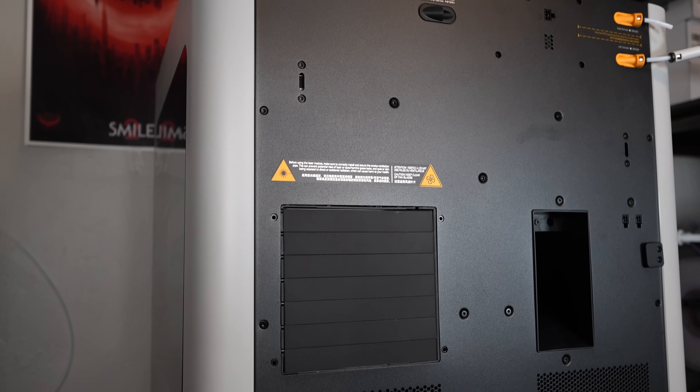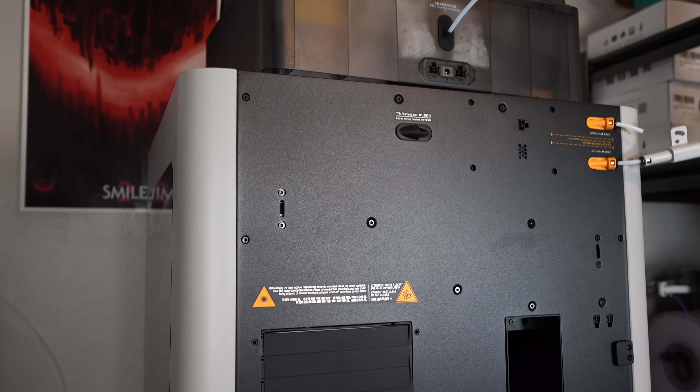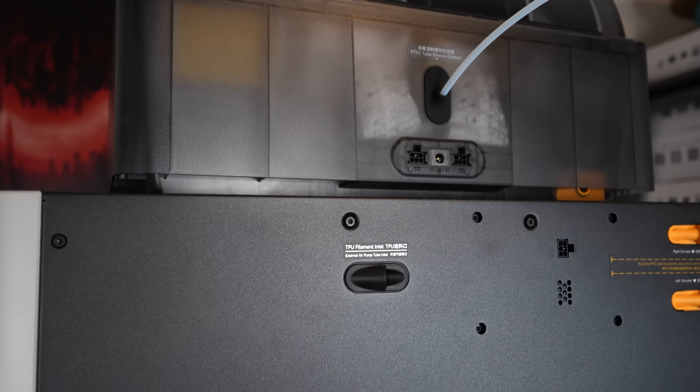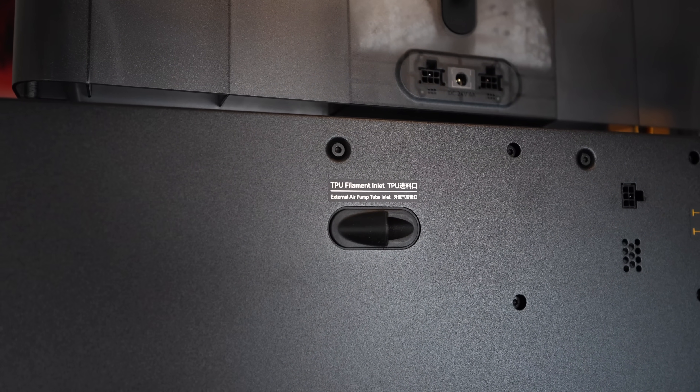But the TPU port placement sucks. If you want to run TPU, you have to feed it through a port on the back of the printer. This is so awkward, especially if your printer is up against a wall like mine or in a tight space. This kind of just feels like it was an afterthought.